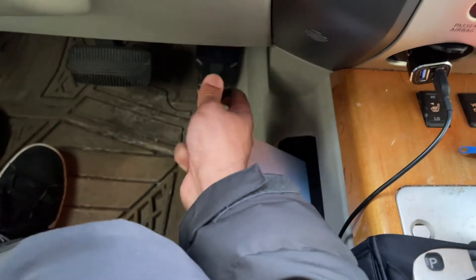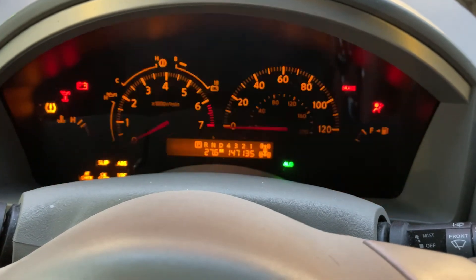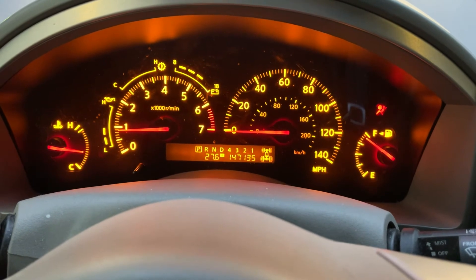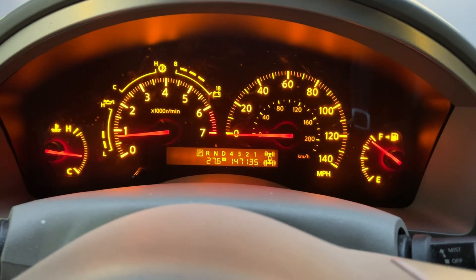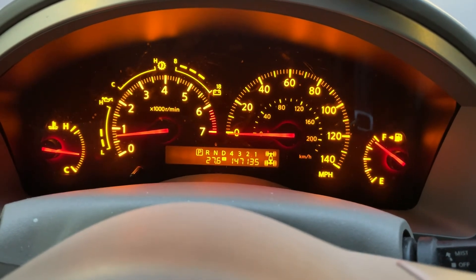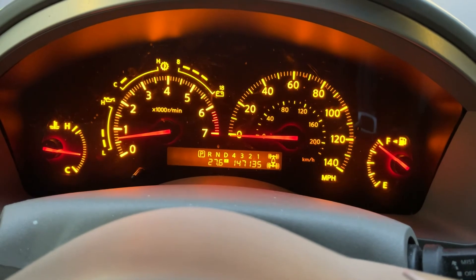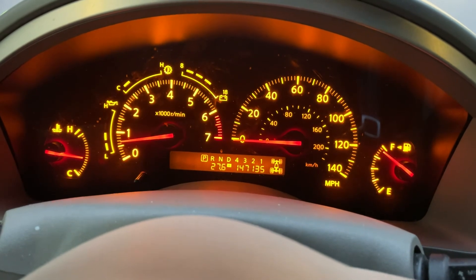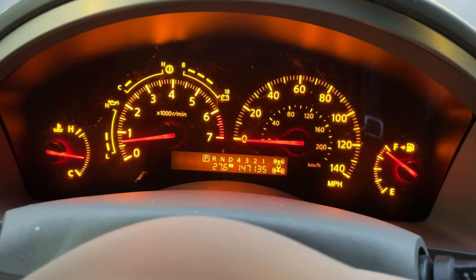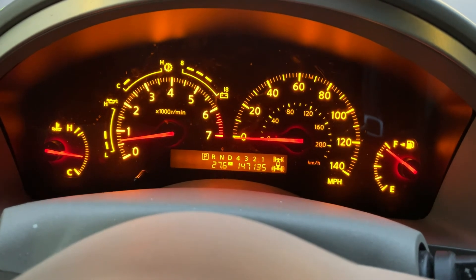I'm going to go ahead and turn this back on and see if the lights disappear or not. As you can see, the lights are now gone. So the thing did work as far as clearing the codes go. As a reminder, before you use this module, make sure that you check the actual fluid levels to make sure the fluids are where they should be, because that could be one of the reasons why the lights are coming on. I'll go ahead and leave the link below if you guys want to check it out. Hopefully this was helpful — if it was, make sure you leave me a big thumbs up, subscribe to my channel if you haven't already, and I will see you guys next time. Goodbye.